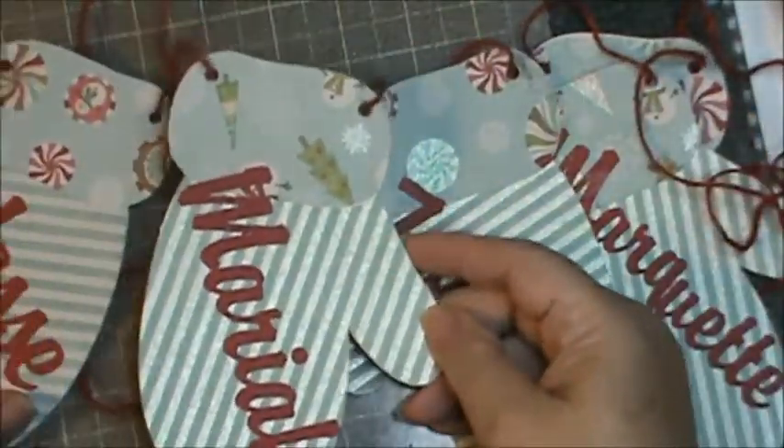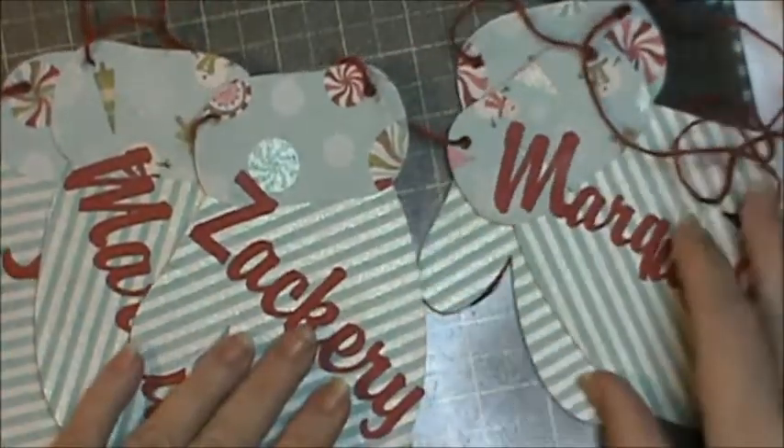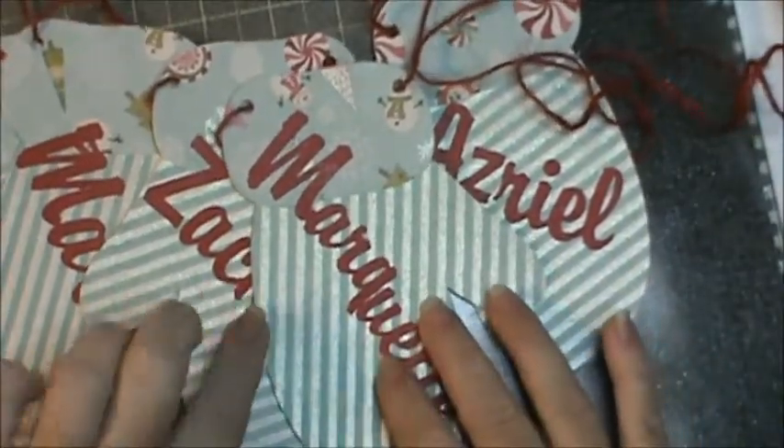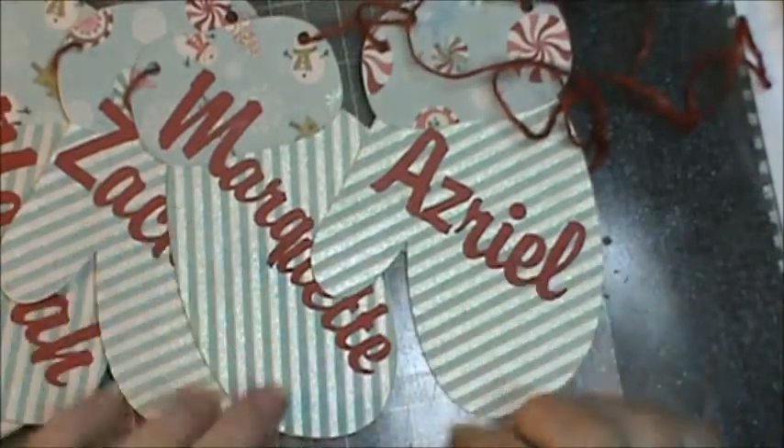And we have Mariah, then Zach, then Marquette — which is Zachary's wife. Zach's my son. And then there is my grandbaby, Azrael.